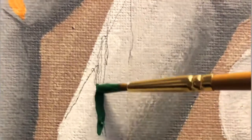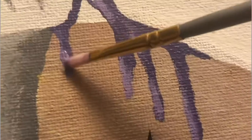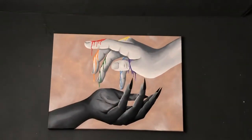For the drips, I was debating whether to go too much, but I ended up doing just a little bit. Some of it fell on me by accident. After all that, this is the final piece.